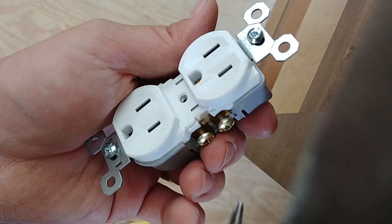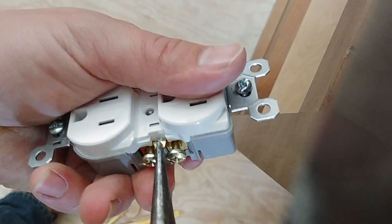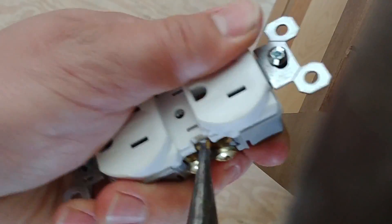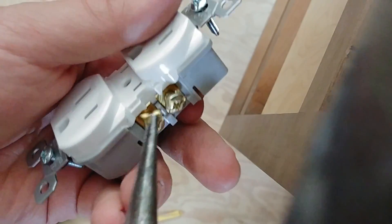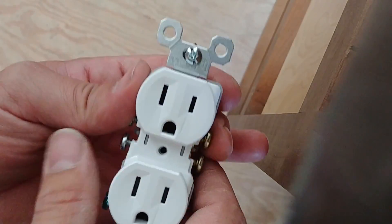Now the same thing on the hot side. So that's a neutral prong, obviously. Just going to bend this back and forth. And there we have the other side. There it is. So now this receptacle is officially ready to be split-wired.